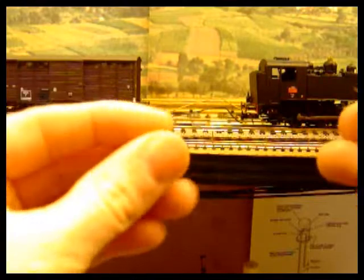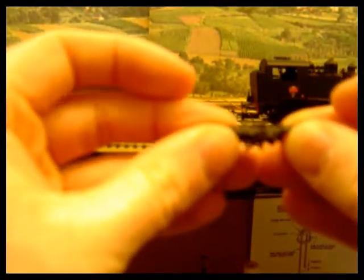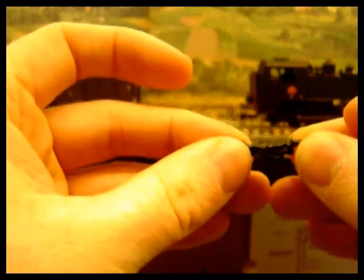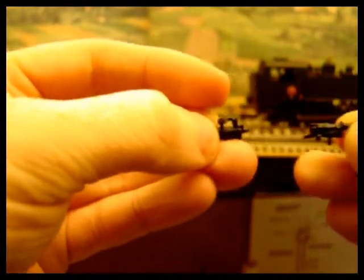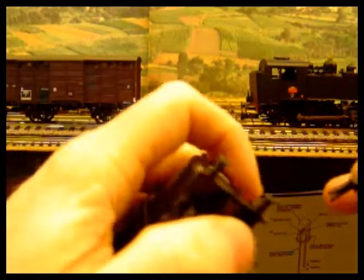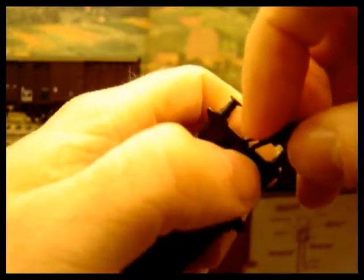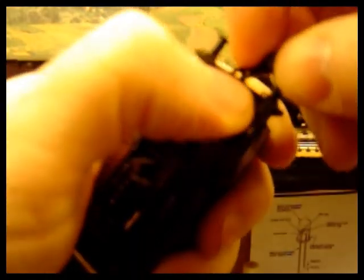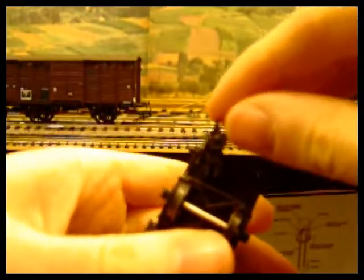The coupling I've chosen for my close coupling is the Fleischmann Prophy coupling. These are a claw coupling linked together — you can lift them out and they can also still be lifted and uncoupled that way. To insert a coupling, just support the coupling head and gently ease them in. You may need to squeeze the tails slightly and then push them home. So that's the coupling in there now.